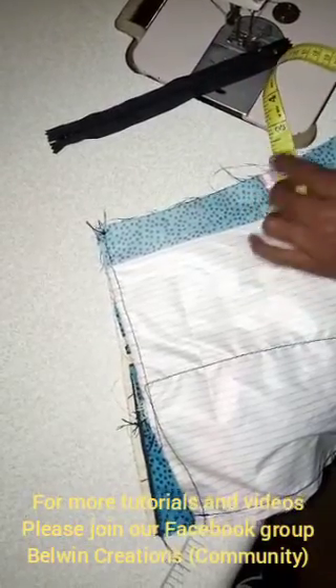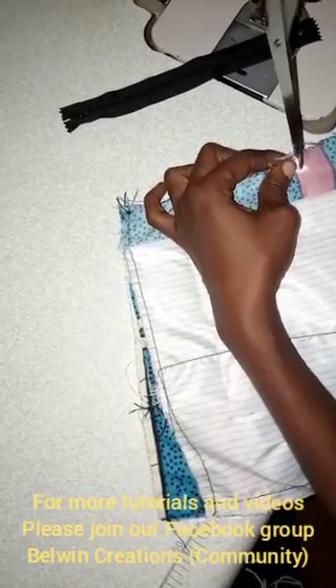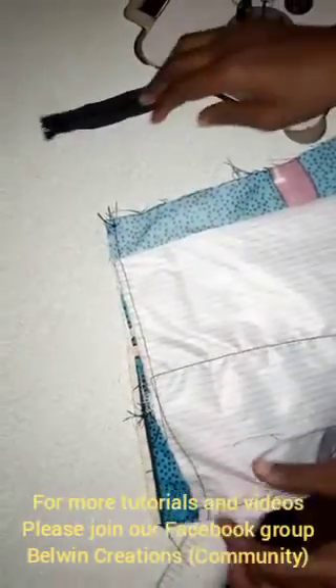If you remember correctly, when we were drafting it was half an inch allowance that we added, so you want to make sure that you give a cut to that half inch, just there like that. Then we're going to go back to our flap.